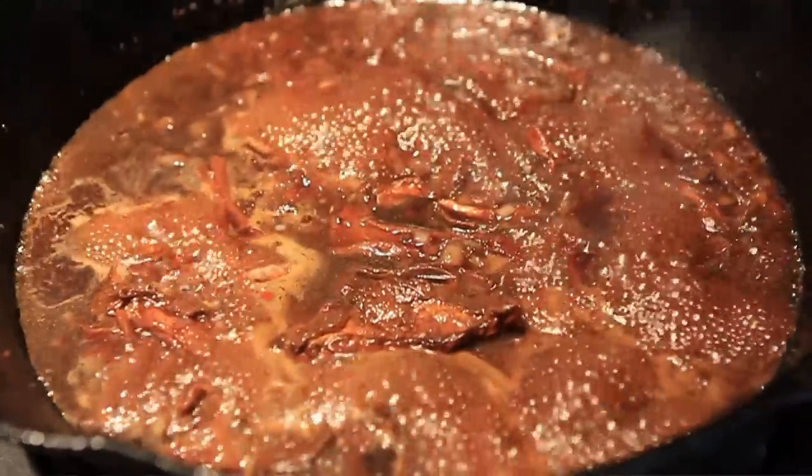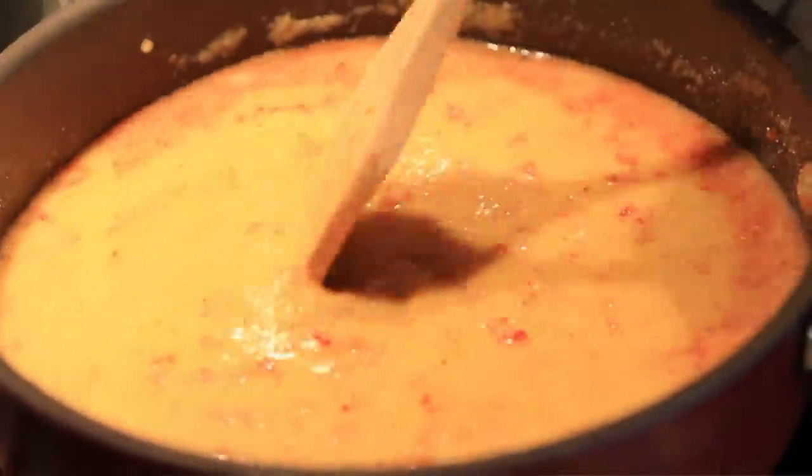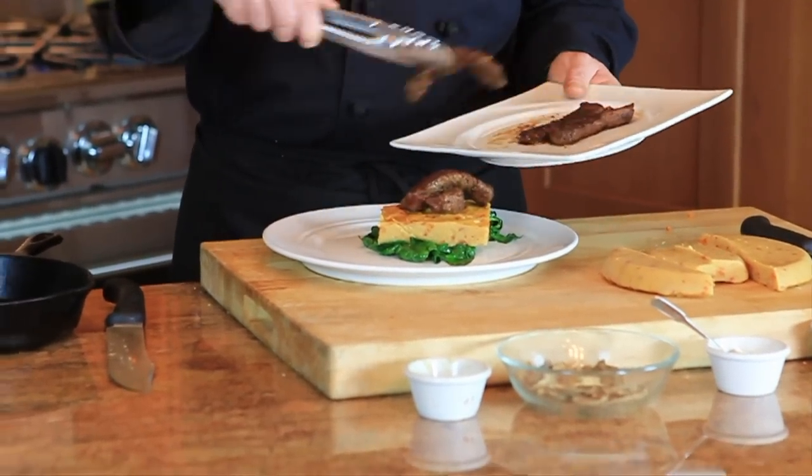We've got a neat venison recipe coming up tonight — this porcini crusted venison. It's going to go great. What we're going to do is pair it with this sun-dried tomato polenta.